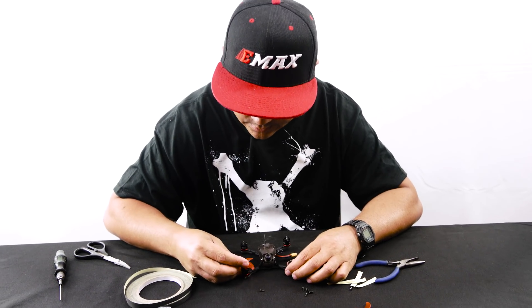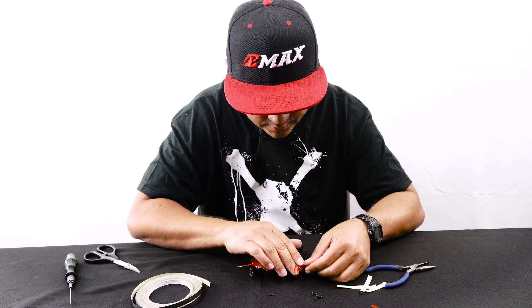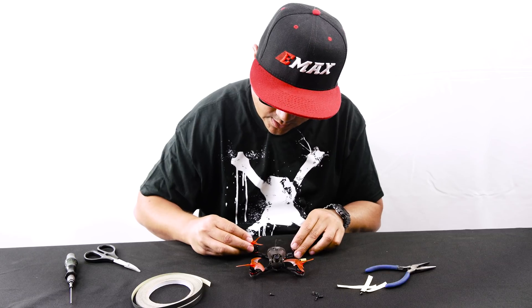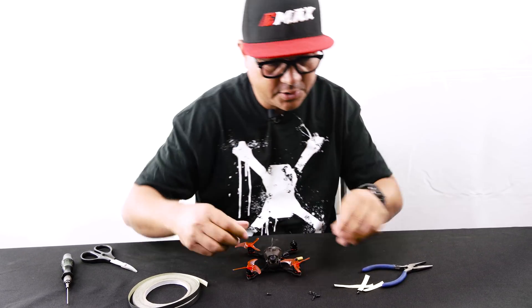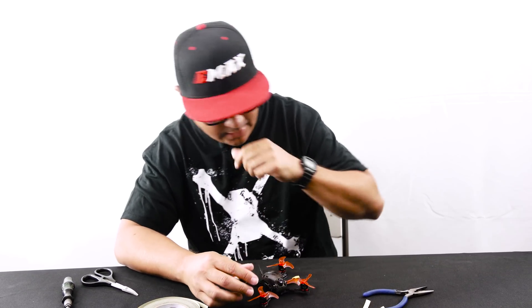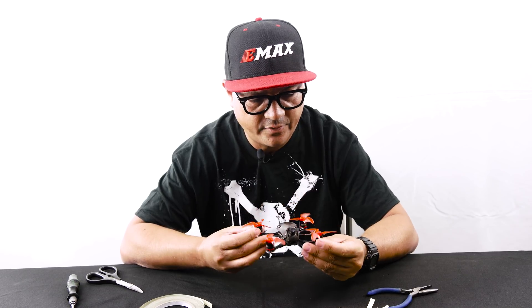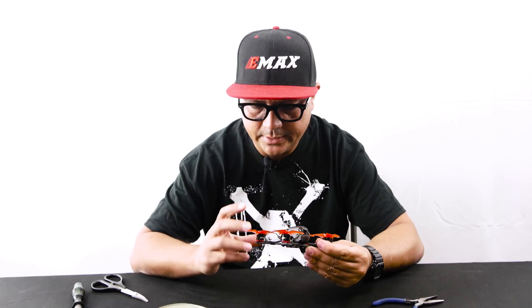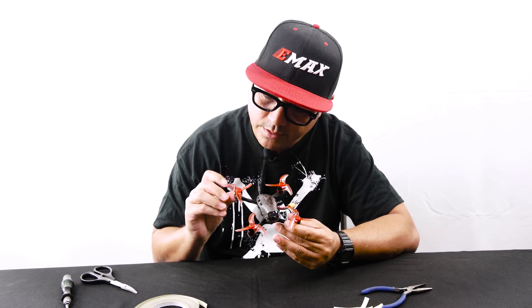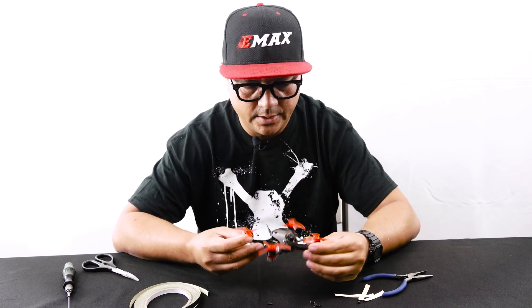Now we'll grab our propellers. These are the Avon Rush — the brand new propeller for the 2.5-inch class. The main focal point of this propeller was durability. We tend to do things with our micros we normally wouldn't do with five-inch quads — like sending it into little tree gaps and hoping for the best. With the trend in 2.5s being on the thinner side of propellers, we made ours a little bit on the thicker side. At the root of the propellers where you really see the meat of it, that's where we went ham to really give it durability.